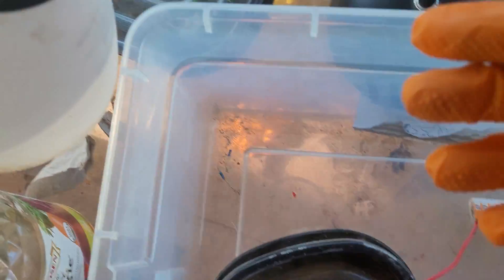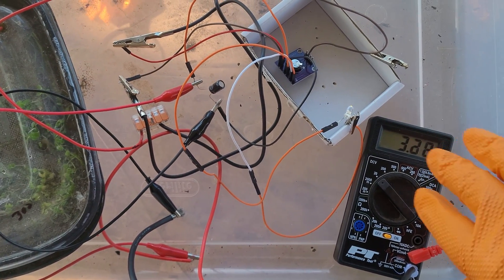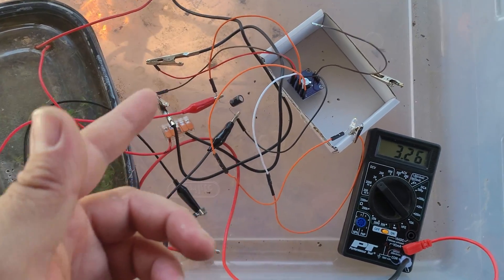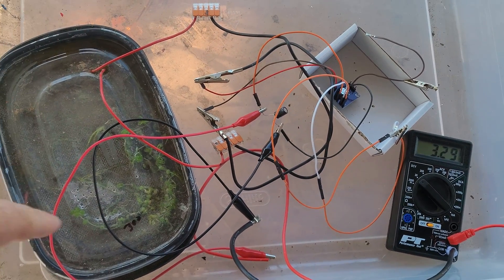I can stack up more — I have a few more here. I can run them in series or parallel and get more amperage or more voltage as I like. It's more of a proof of concept, and I may get like five or six of these and actually charge a phone off of this — that's the goal.